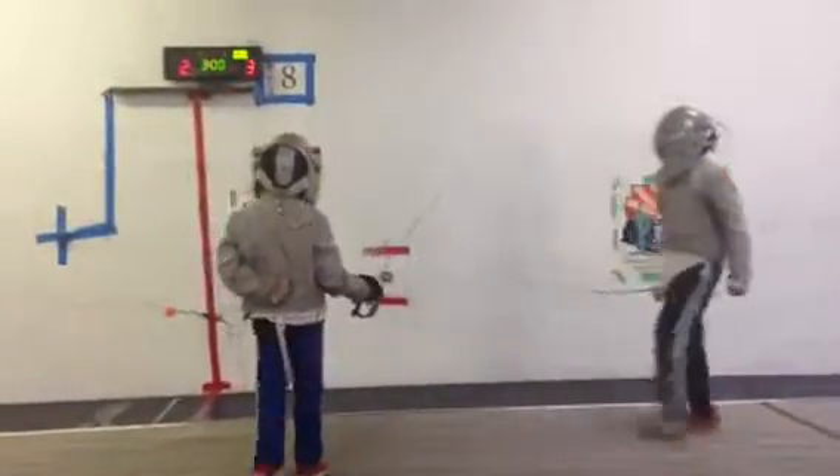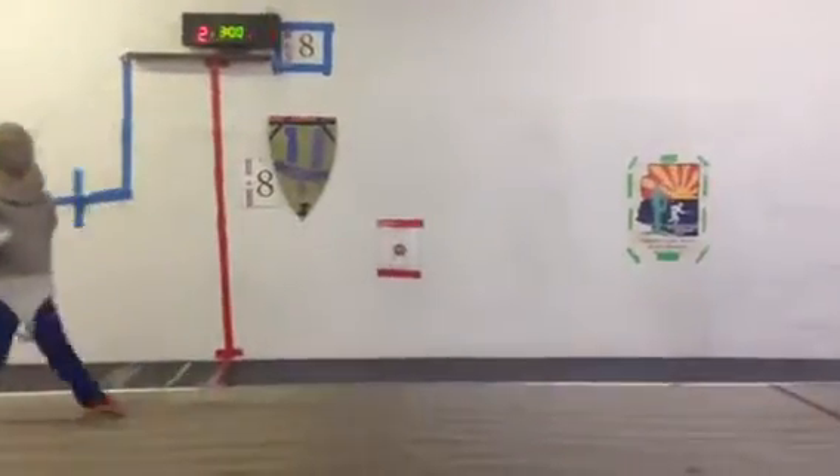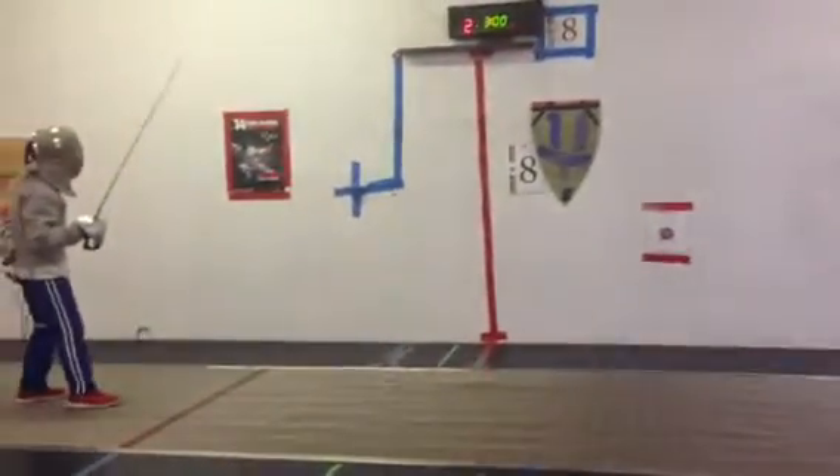Halt. Simultaneous action. One line. On guard. Ready? Pants.